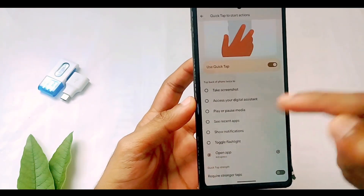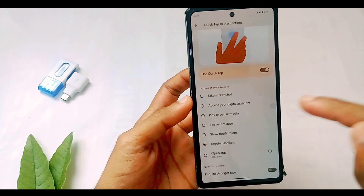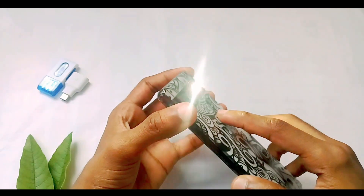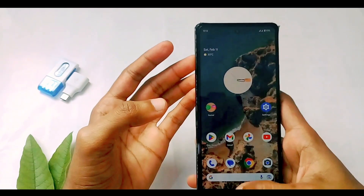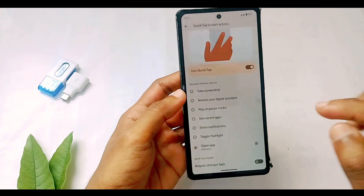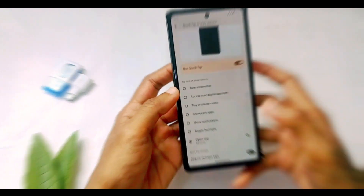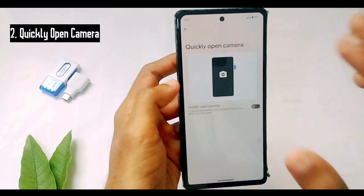If you go inside Quick Tap, as you can see there are a few options available for this gesture. For example, I have selected the 'Toggle Flashlight' option, which means if I perform this gesture my flashlight will be turned on. I'll just show you — I'm just double tapping now, and yes, the flashlight got turned on. Double tap again to turn it off. You can also select any of your preferred applications, so if you double tap, the selected application will be opened automatically.